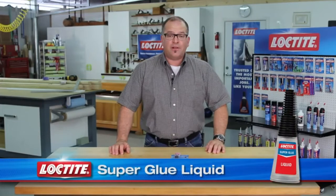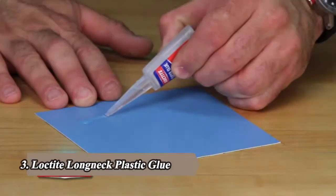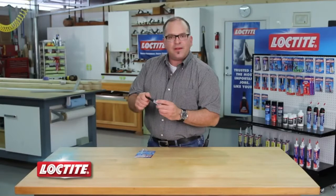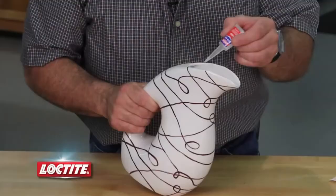Loctite Super Glue Liquid is available in both 5 and 10 gram bottles, which feature a precision tip, allowing controlled application without a drippy mess. You can easily dispense a continuous flow or just a precise drop. The bottle also features an easy-to-open cap with a metal pin that cleans and seals the nozzle so it doesn't dry up. The long nozzle gets into hard-to-reach places while keeping your fingers safely away.